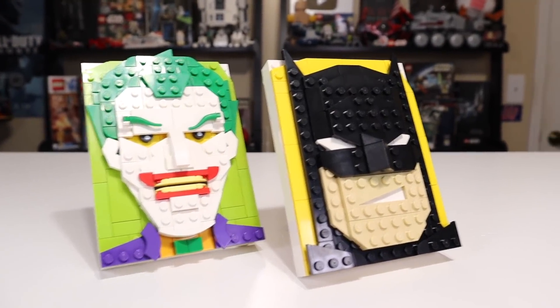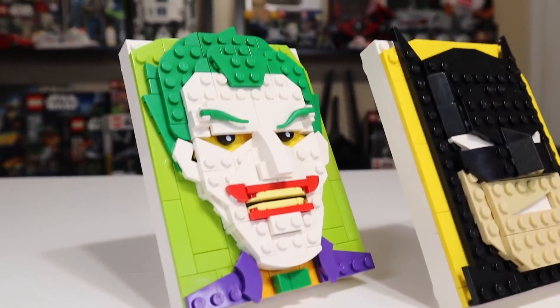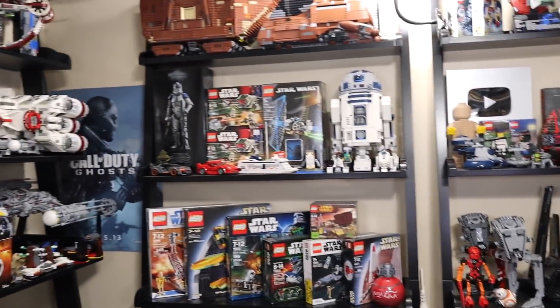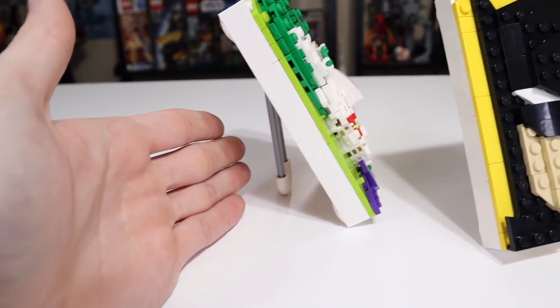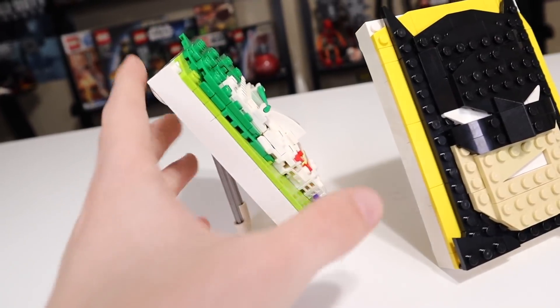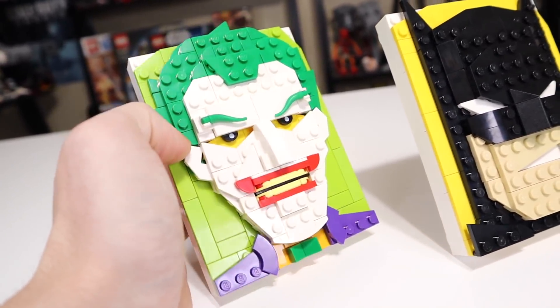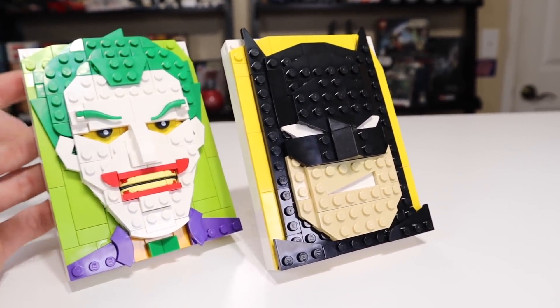These really make for great display pieces on a desk, and they certainly convey the subject matter well — you know that's the Joker and you know that's Batman, and that's what really matters with something like this. They'll fit perfectly onto a larger display shelf since they are pretty small in stature and don't take up much table, desk, or shelf space. You could also potentially modify them to hang on a wall if you really wanted to, though they do feel a little small for that particular use.